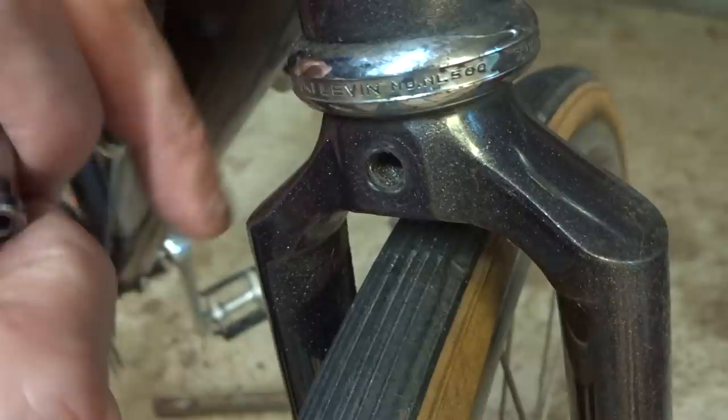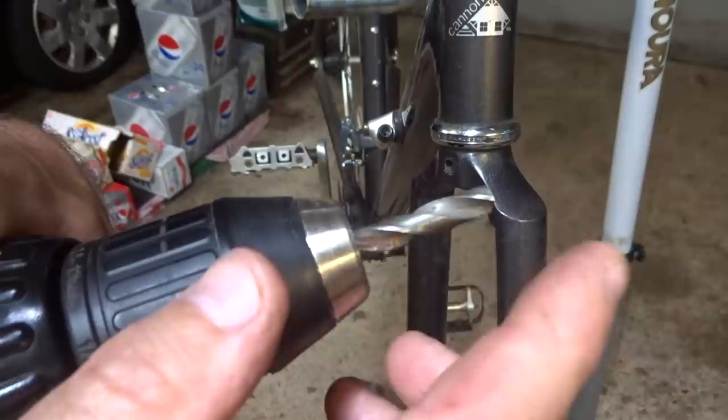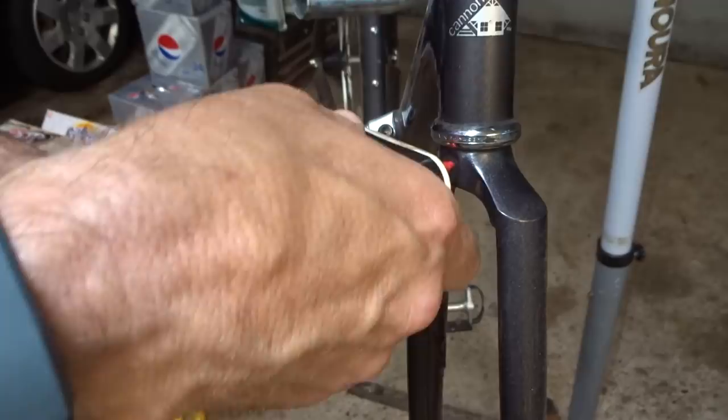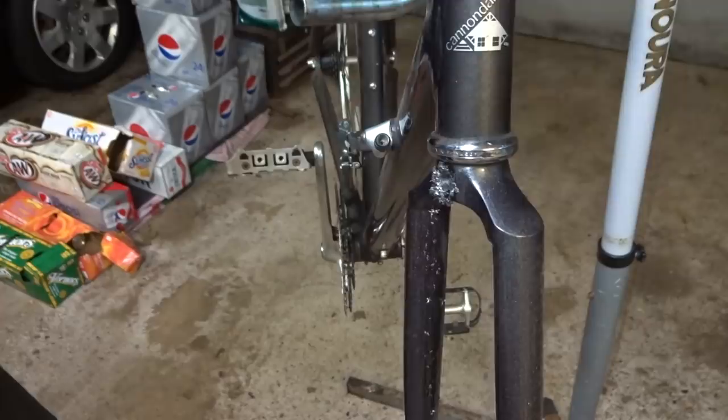Now in order to mount the recess mounted brake I want to widen the hole on the back side of the fork mount — enough so that the recessed nut will slide in there. This is 8 millimeters in diameter, so I just want to widen this hole to about 8 millimeters. I'm using an 8 millimeter bit. If you don't have one you can use a 5/16 inch bit, which is really close — just a hair smaller, and you might need to ream it around a little bit. I'll squeeze a little bit of oil on there and then carefully drill out the back here to widen that hole.